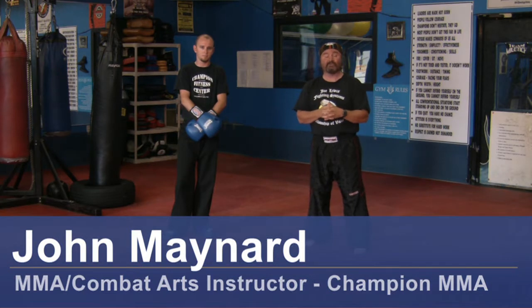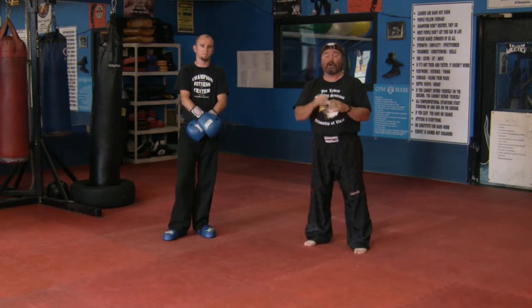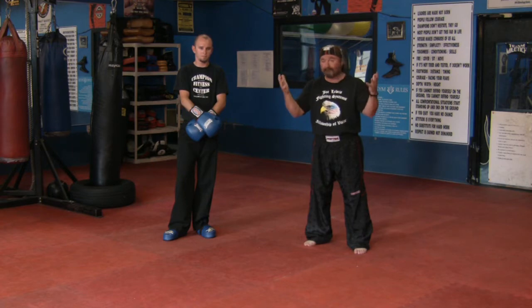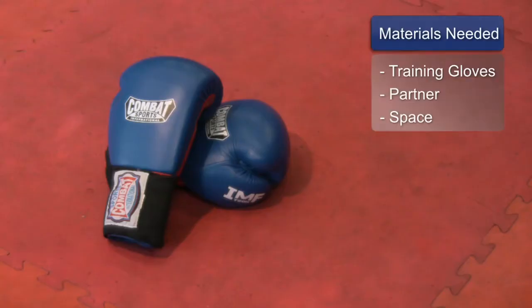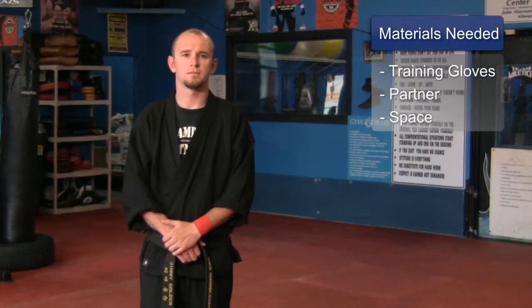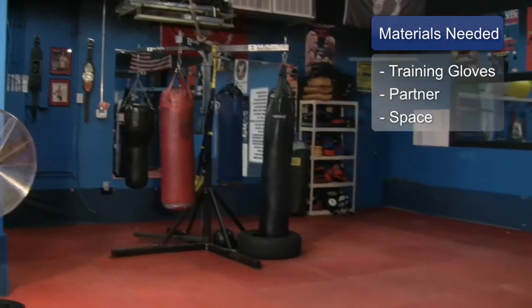Hello, my name is John Maynard, owner and operator of Champion Martial Arts and Fitness here in Wilmington, North Carolina. Today we're going to be working on basic kickboxing techniques. They're used every day in kickboxing, MMA, sport karate, all over the world today. What you'll need for this clip is training gloves, a training partner, and a safe place to train.